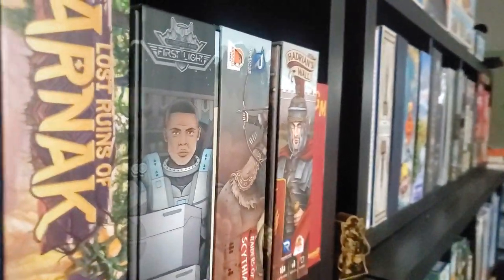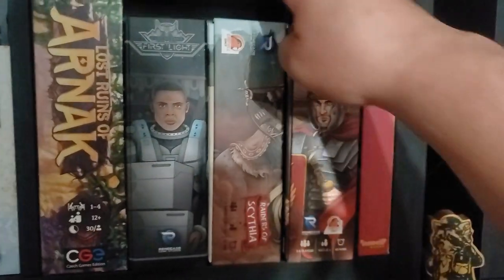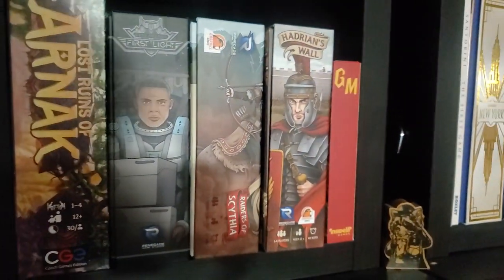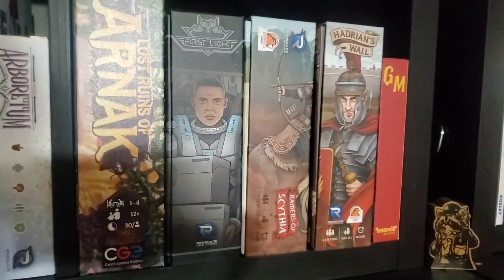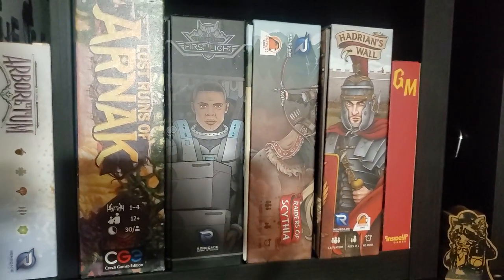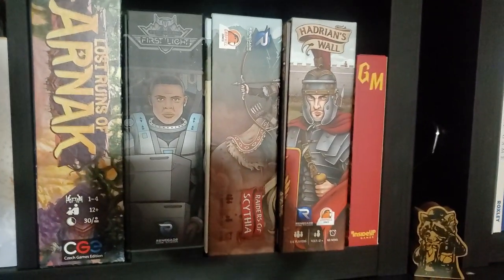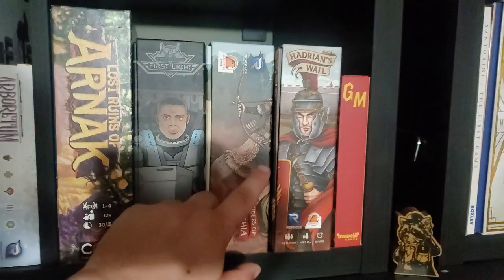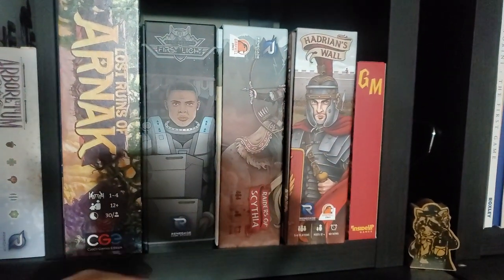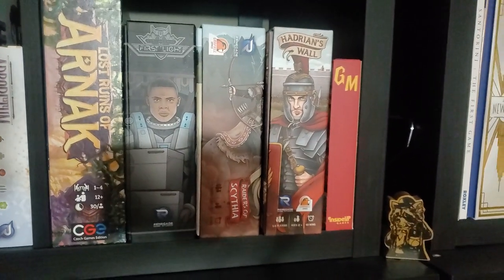A couple of great games here. Raiders of Scythia — basically Raiders of the North Sea with trimmed-down versions of the expansions. If I had a choice between Raiders of the North Sea and this, base game to base game, I would choose this every day because it's got more in the box. When you add in the expansions, then I go Raiders of the North Sea, just because there's a bit more in the expansions.